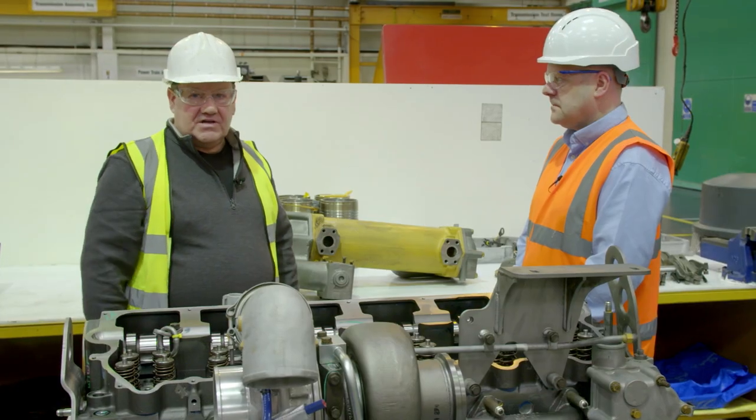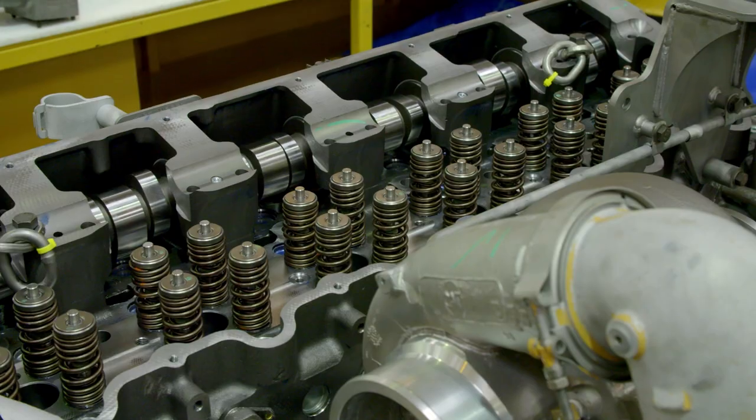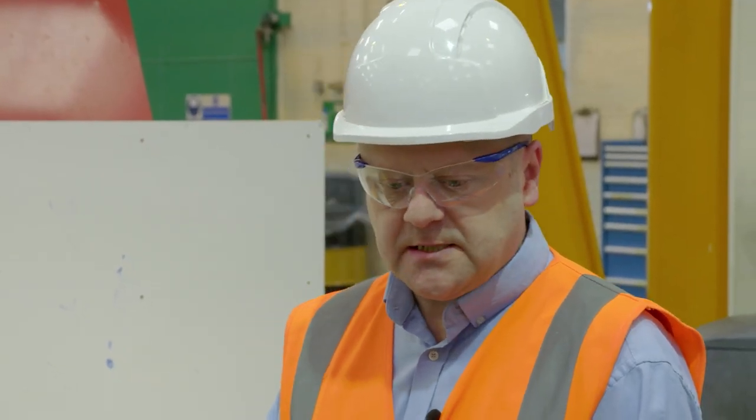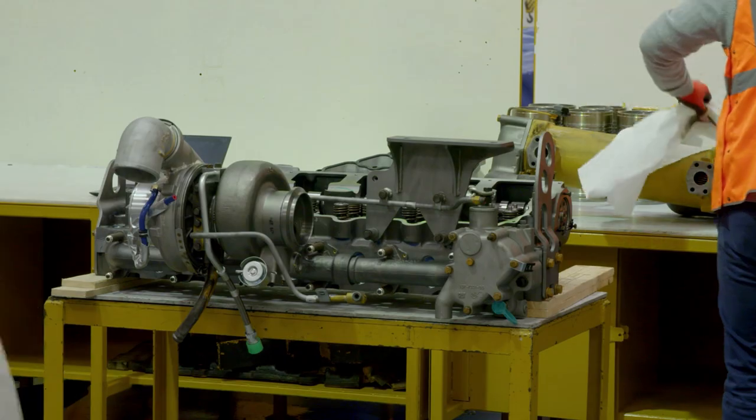Here we are in engine bay one and we've got some components in front of us with the 826 compactor. Paul's going to tell us about what goes on here. This is the 826 engine that's currently being sub-assembled. It's coming in for the level 3 option of our repair strategy.